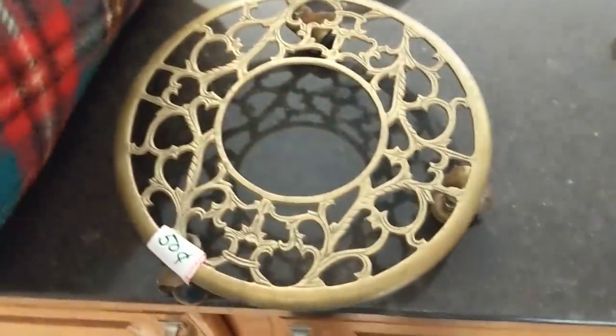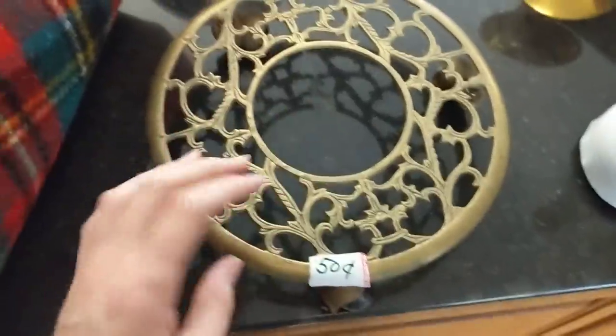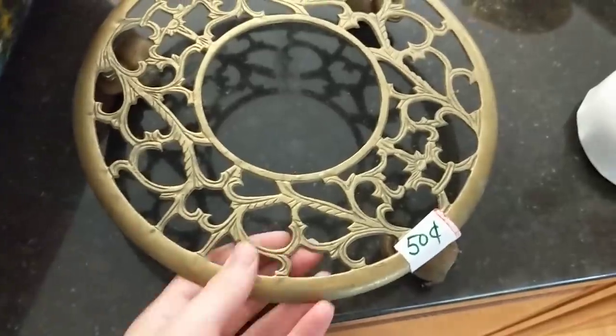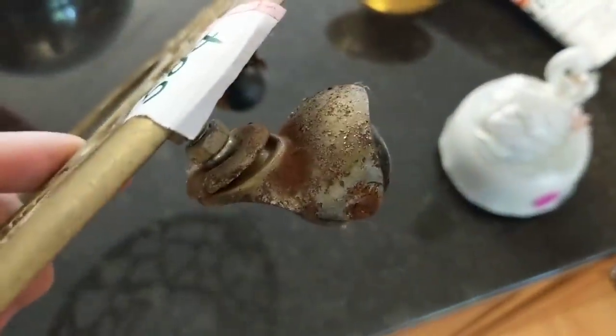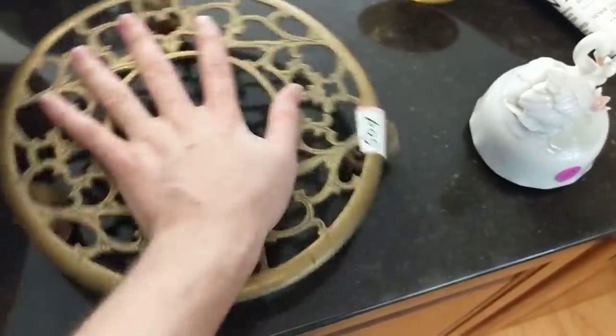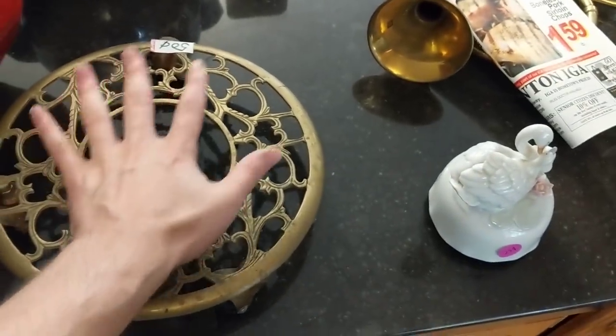One more tablecloth for 50 cents. And then I grabbed this little plant stand rolling thing — it kind of has that Hollywood Regency 1970s look. This will probably go online; it's not in the best shape and has some issues, but I think I could still sell it for maybe $15. I've sold one like this before for about $30 but it was a little more hefty.